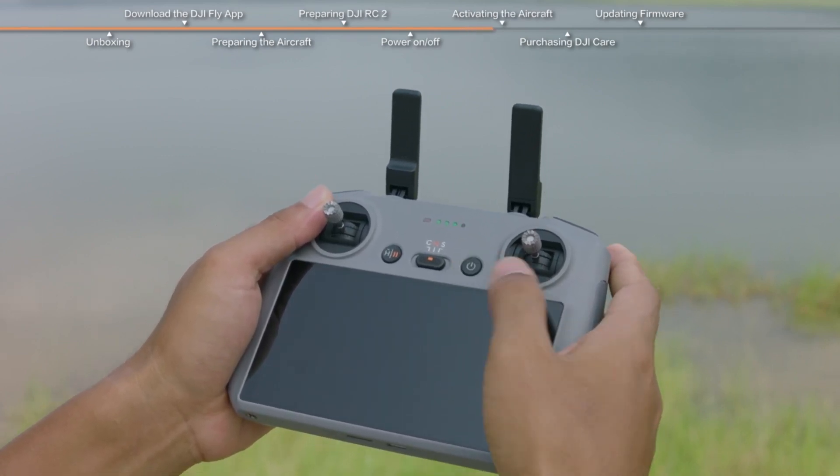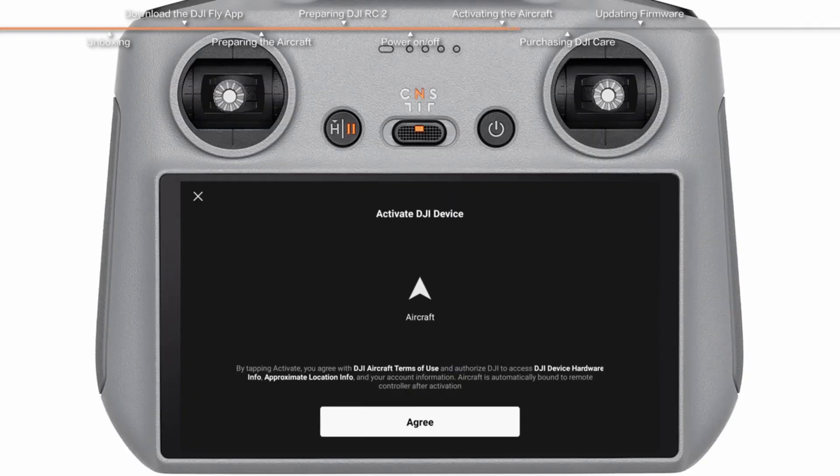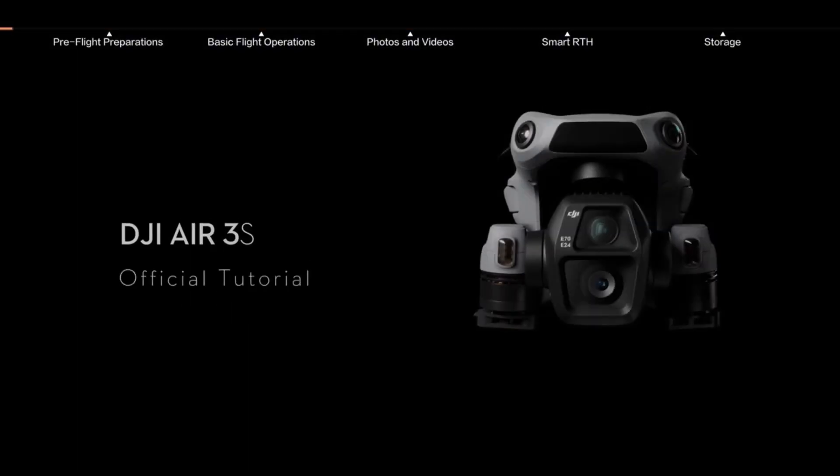Final checks before liftoff: when you're almost airborne, make sure you calibrate the compass and check the app for firmware updates. Yes, even drones need their software updated. If you see any errors, well, blame Mercury in retrograde. And there you have it — the DJI Air 3S prepped for first flight.